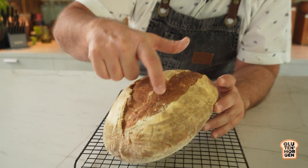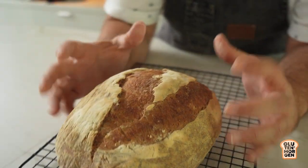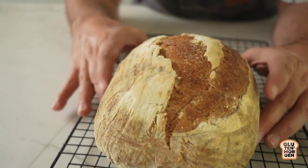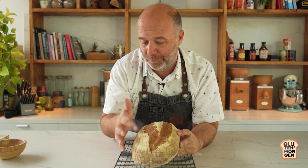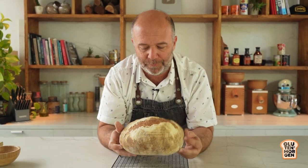So here you see the slash that I did — there's no ear, nothing happened, it did not open. And then because it was still raw on the inside and wanting to grow, full of gases, it managed to make a crack here on top of the loaf. So it was full of power and energy on the inside, and the outside was already cooked and closed, so it had to find its way and open there. But the loaf — it's okay. This bread is a good piece of bread and tomorrow it's going to be my breakfast.